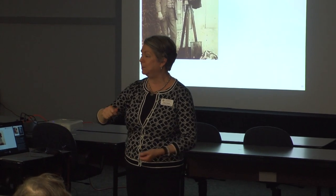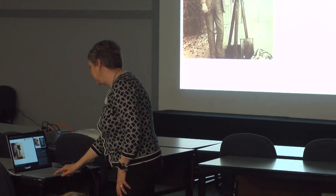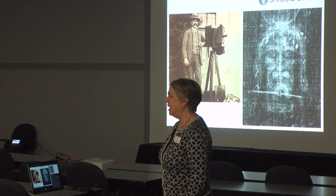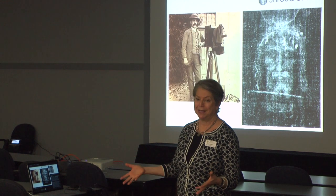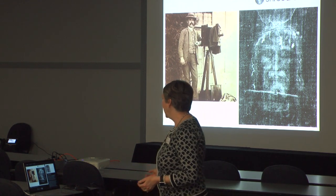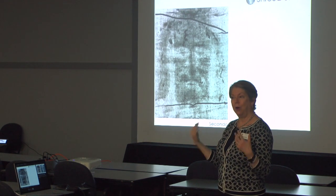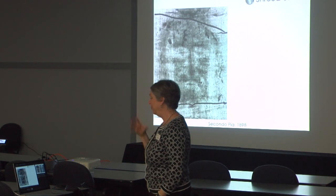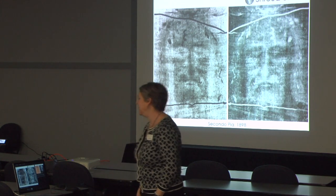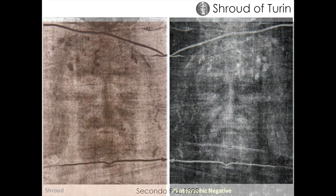He took the glass plates back to his darkroom and put them in developing solution. In his memoirs, Secondo Pia says he nearly dropped the glass plate when he realized he was seeing the face of Jesus for the first time in almost 2,000 years. The photographic negative revealed a stunning image: what had appeared as a faint, difficult-to-see image on the shroud turned out to be a photographic negative itself — and the negative had the properties of the natural, positive image. He was amazed when he saw this and recognized what the photographic negative revealed.